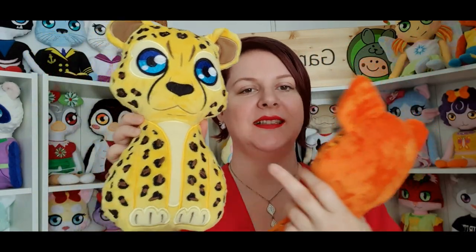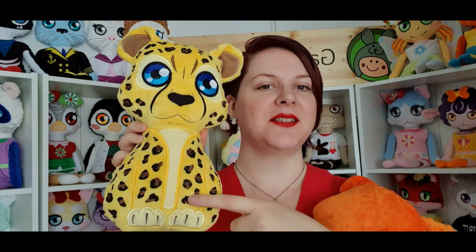We also have the boy and the girl cheetah stuffies. The interesting part is that all the spots are embroidered, so even if you have a plain fabric you can just use threads to make this pattern on them.